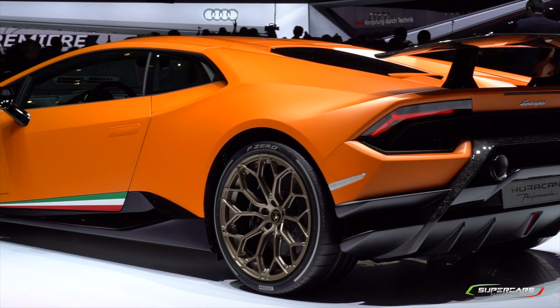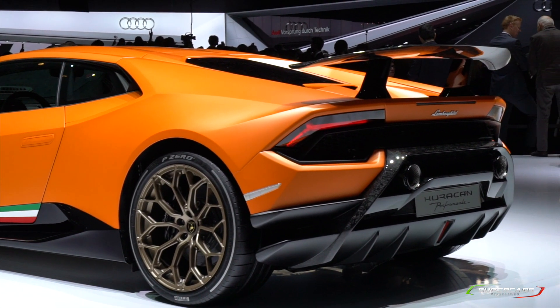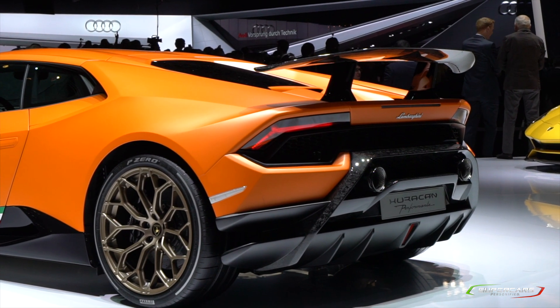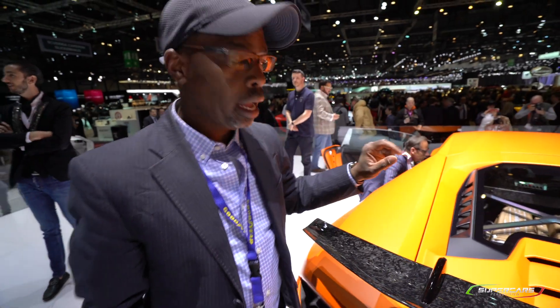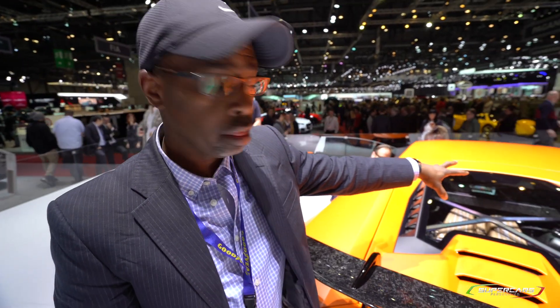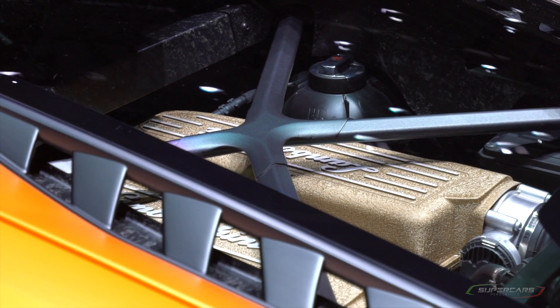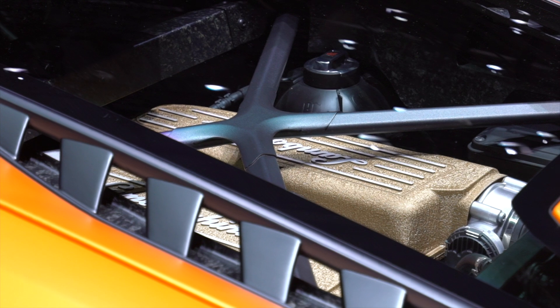The lower parts are actually painted, but the centerpiece you see here is going to be in glass. Unique to the LP640 Performante — and a way to distinguish it from the other Huracáns — is the plenum: the engine cover is in gold. That's how you know you have a 640 on your hands.